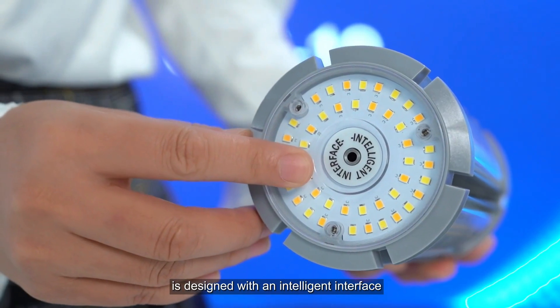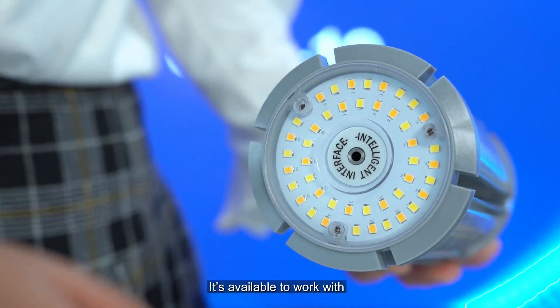The double adjustable LED Chrome bulb is designed with an intelligent interface. It is available to work with different plug-and-play sensors from GK, and this kind of design is with China and US patent protection.